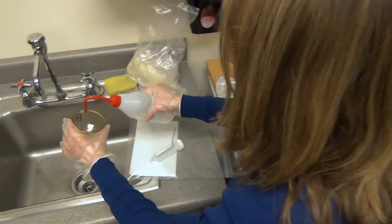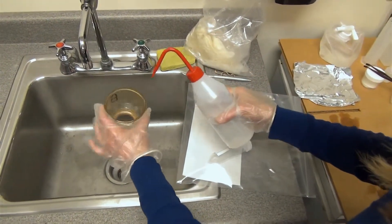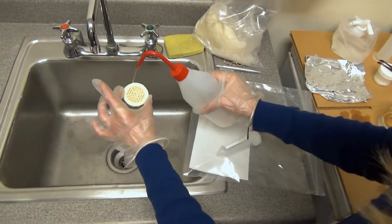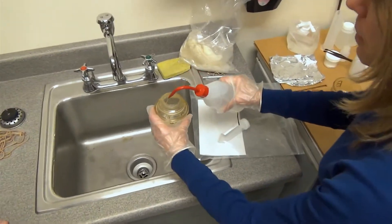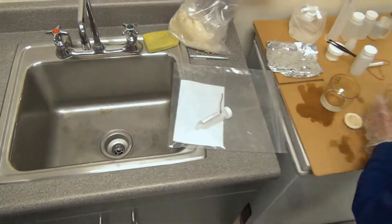We're right next to a sink, so just rinse them — once is fine. You'll do the same with the other two pieces. It's not necessary to fill them with distilled water, just enough to rinse them out to make sure any debris that accumulated from the last processing is completely removed.